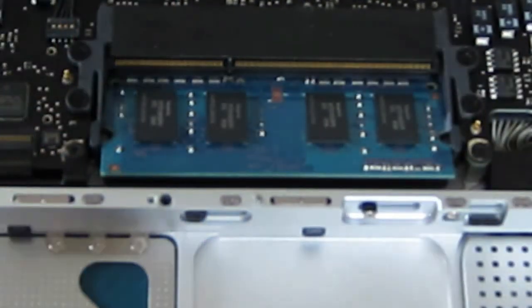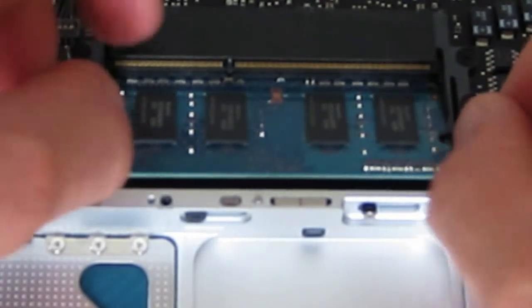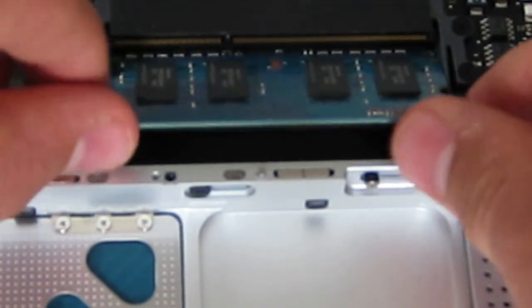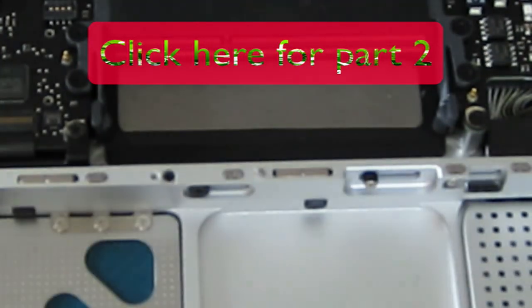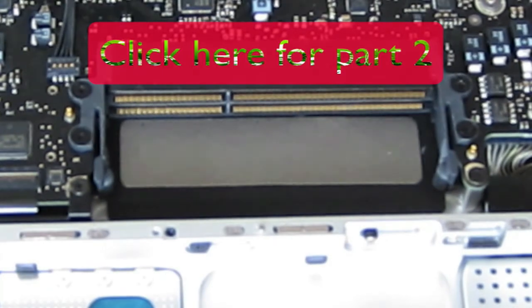It should pop up as well. Here you must be a little careful because the second one has two clips you have to separate. But once you've done the first one, it should be pretty easy. You've got the second one out — just put them aside. Then take your new RAM. There you go.